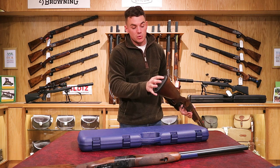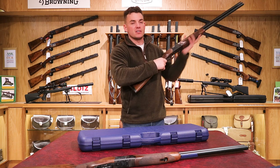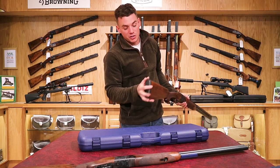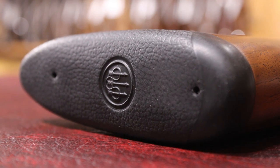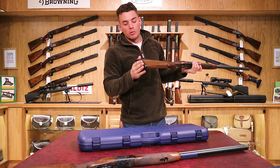Starting at the back, we've got these new style Beretta pads which have a really smooth finish at the top — that's so you don't catch it on your armpit when mounting the gun, quite a nice new feature. Then you've got the grip on the rest of it so when it goes into your shoulder it's not moving around and stays in a comfortable position.